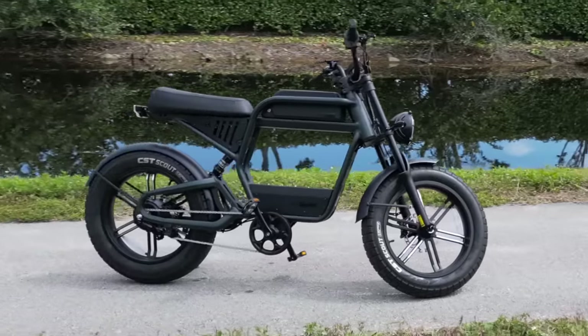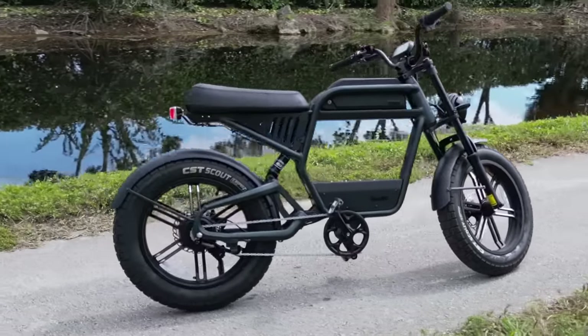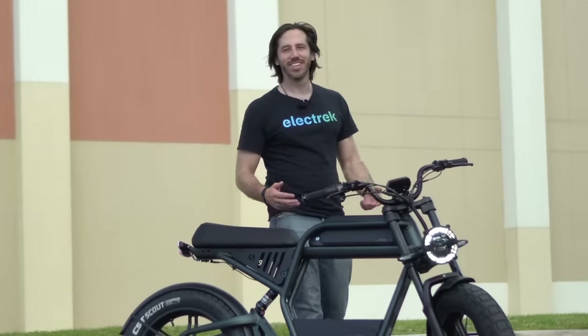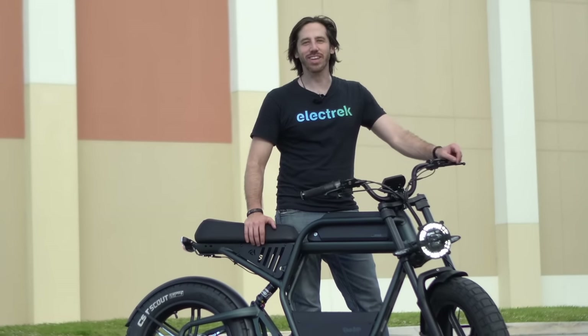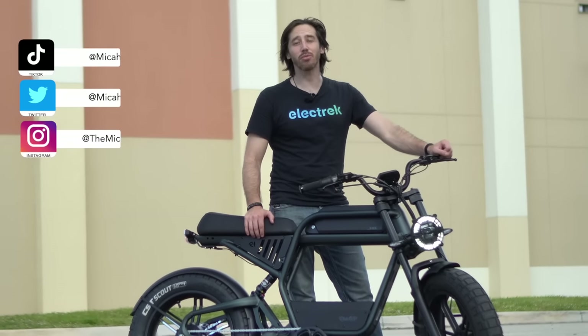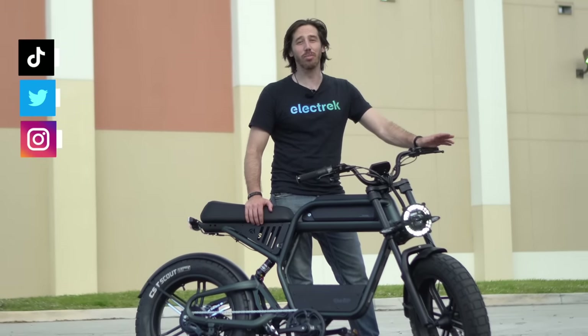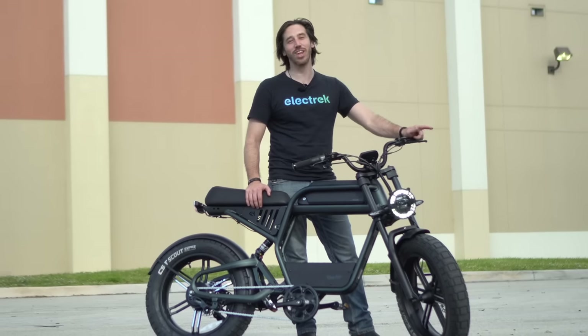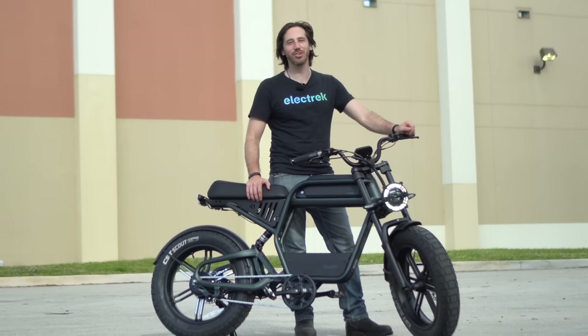This may look like another Super 73 imitation, and it is, but it's a really, really good one. Hey everyone, Micah here with Electric, and today we're reviewing the Ride One Up Rev One Electric Moped. This e-bike is incredible. It offers a ton of speed and power if you unlock it above the Class 2 settings it comes with. Come along with me and let me show you what I mean.